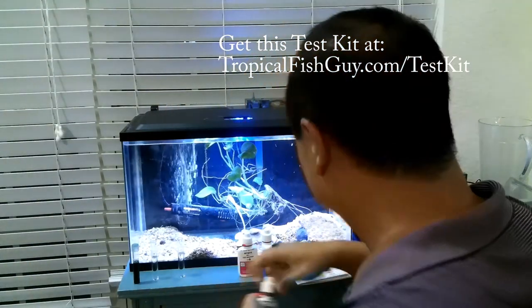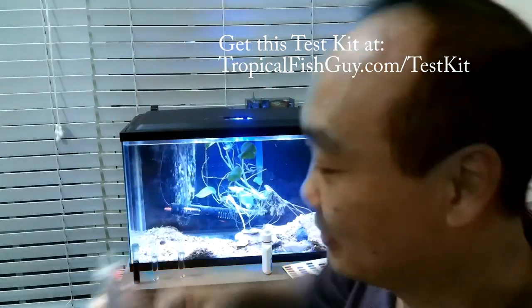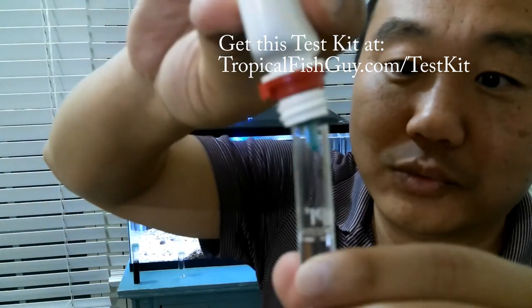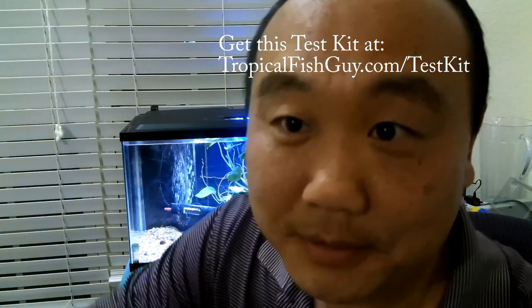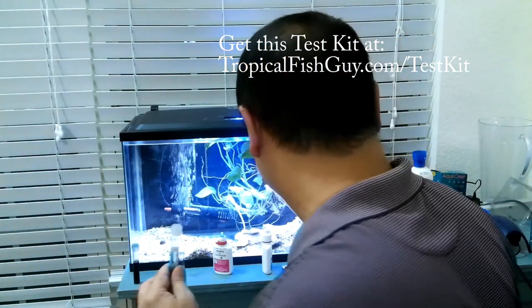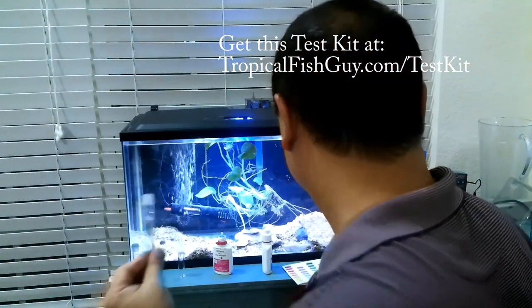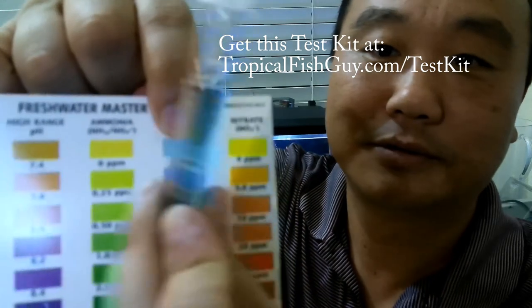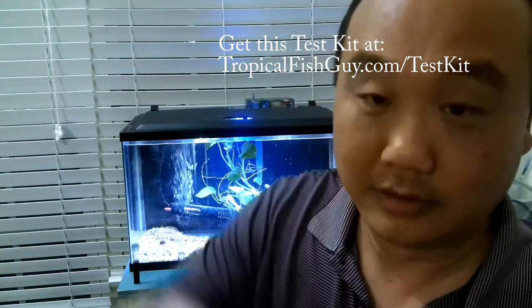That's why you test your water. Second test: nitrite, the second most deadly chemical. Same thing — hold down the red cap and turn it, five drops this time. Put the cap on, shake it up. Check your background — look at that, it's blue. That is good on the nitrite. Blue at zero parts per million — that's the color you want.